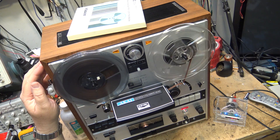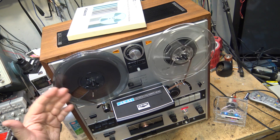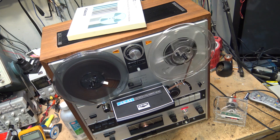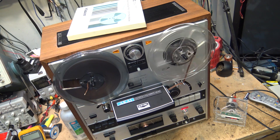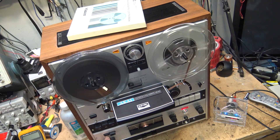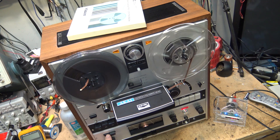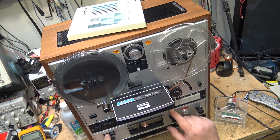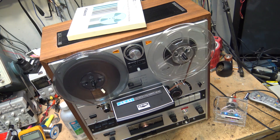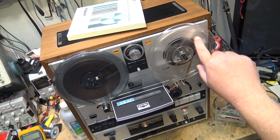All these reels are good for is ripping the tape off and getting some new tape. You buy it on a pancake — it doesn't come with reels, you spool your own. That's about all these reels are good for: re-spooling new tape, because this tape is no good.